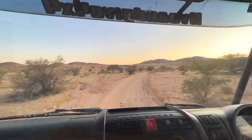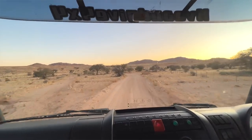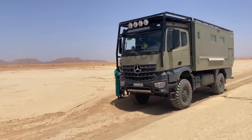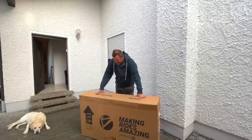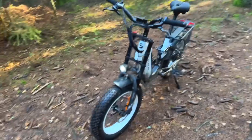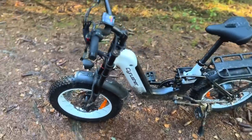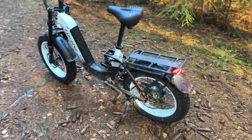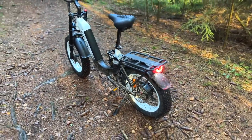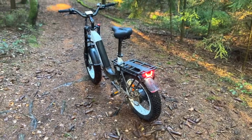Hi guys, today we're here at our home. We were traveling Africa — there are videos on our YouTube channel — but today's video I want to show you the SciRusher. It's a bike we were still looking for — an electric bike we can bring along — and SciRusher hooked us up, so we're gonna check this bike out. Stay tuned!